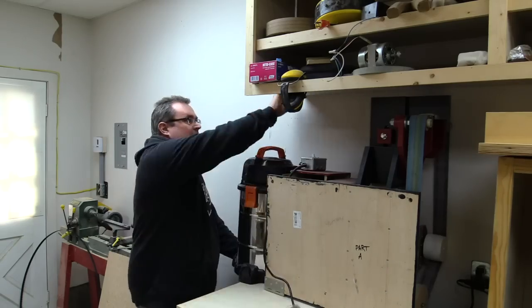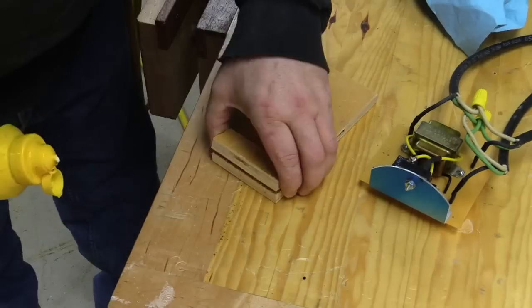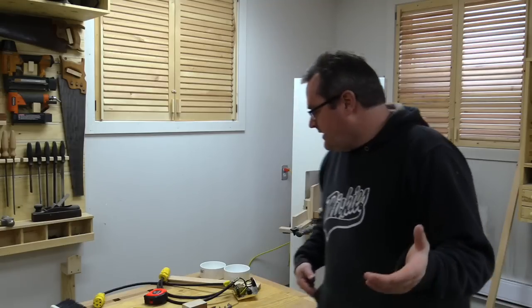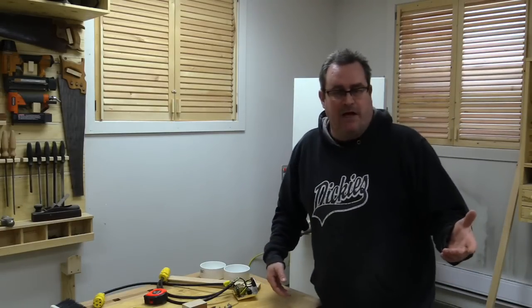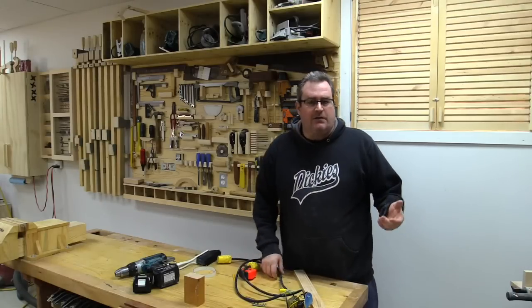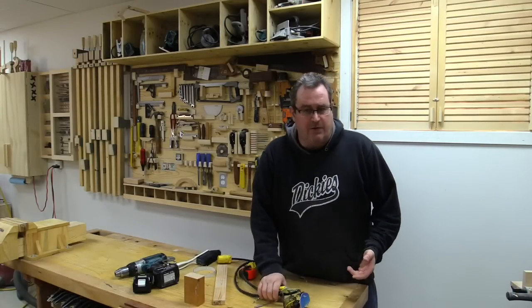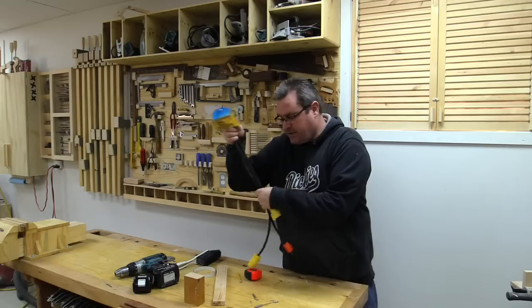Yesterday I did the dust collection for the miter saw and the belt grinder. I still don't have the switch in a case yet, so I thought I would do that today. First thing I'll do is go over briefly and in simple terms how the thing works.